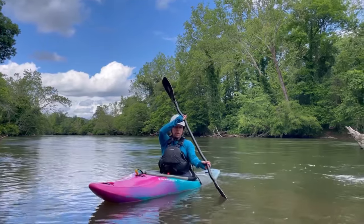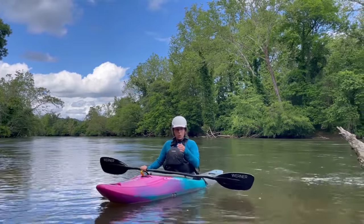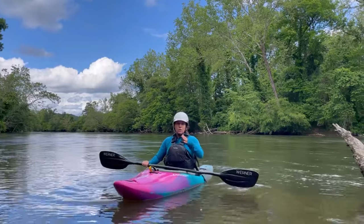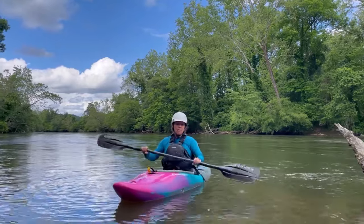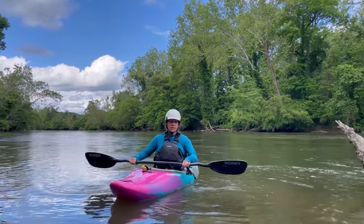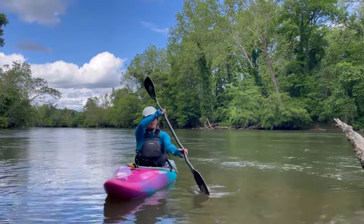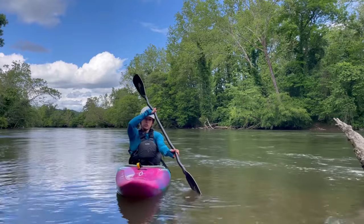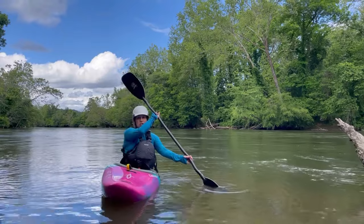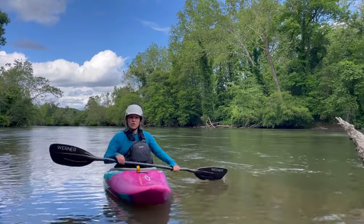Depending on how tight I want to make the turn or whether I just want to make a small adjustment, my end goal determines how far away from my boat I position my paddle. If I just want a slight change of direction, my bow draw is going to be up closer to the front. If I want to really complete a big turn, I might plant my bow draw a little further away.